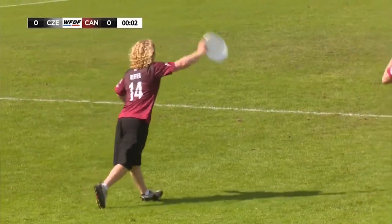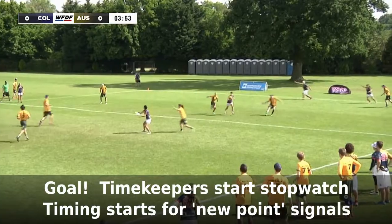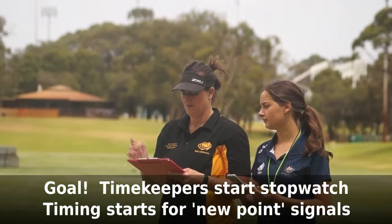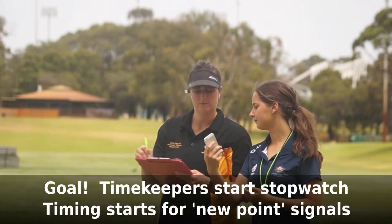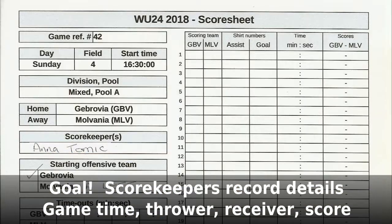When play starts, you can relax a bit and watch the game, but be ready to act if there is a stoppage. When a goal is scored, look at the time on the game clock timer. Check that the goal really is scored and there are no calls that might bring play back. If the goal is not contested, the timekeeper should start the stopwatch. The scorekeeper writes in the player numbers of the scorer and the thrower, the game time of the goal, and the current score. Write the letter C in the thrower column if the score was a Callahan goal.